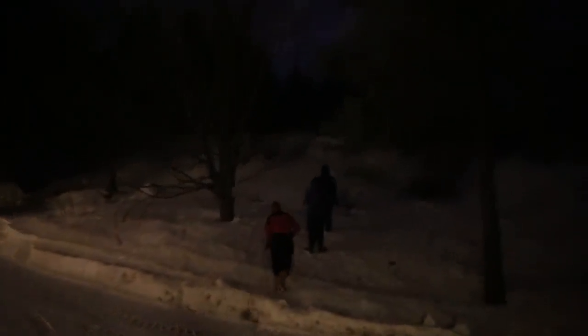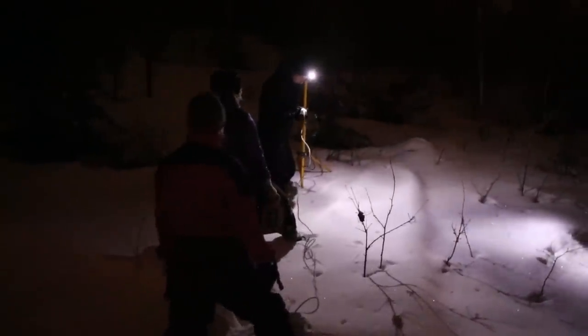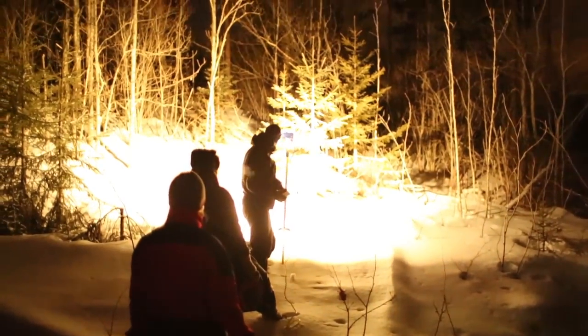I wanted to see which phone captured the best video in low light. So together with Eskil and some friends, we tried to make a scene in a dark forest, using working lamps as the only light source.